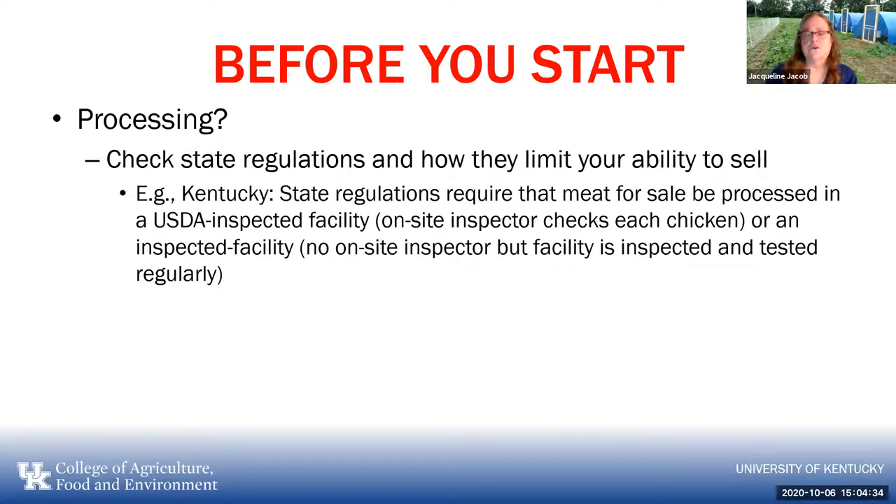The next consideration is how you are going to get them processed. This is the one step that can particularly limit your ability to sell chicken, and it varies very much state to state. For example, some state regulations require that meat for sale be processed in a USDA-inspected facility with an onsite inspector who checks each and every chicken being processed, or in just an inspected facility with no onsite inspector.